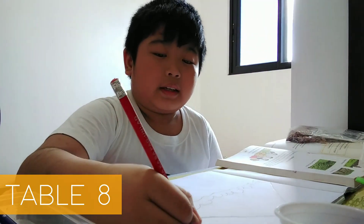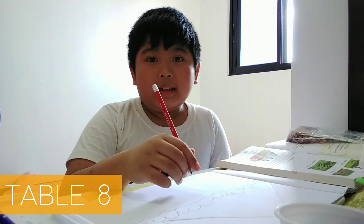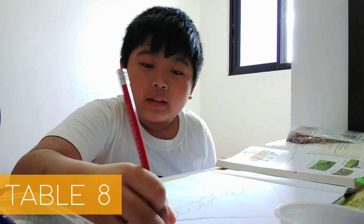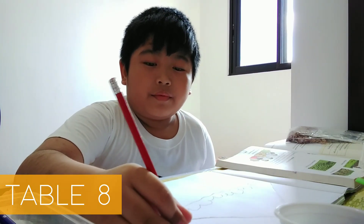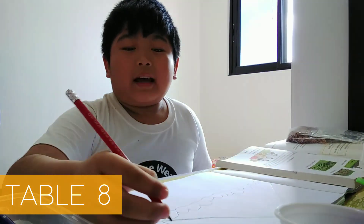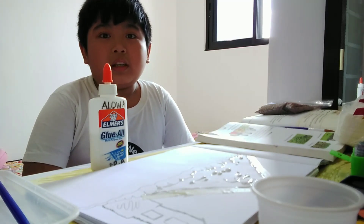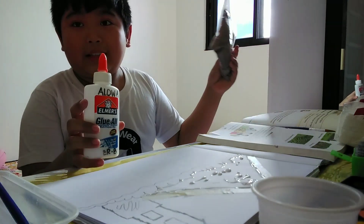8×6 equals 48, 8×7 equals 56, 8×8 equals 64, 8×9 equals 72, 8×10 equals 80. I'm done with table number 8, so I will do table number 9 and 10 while I'm blowing my pencil dust to my mountain.